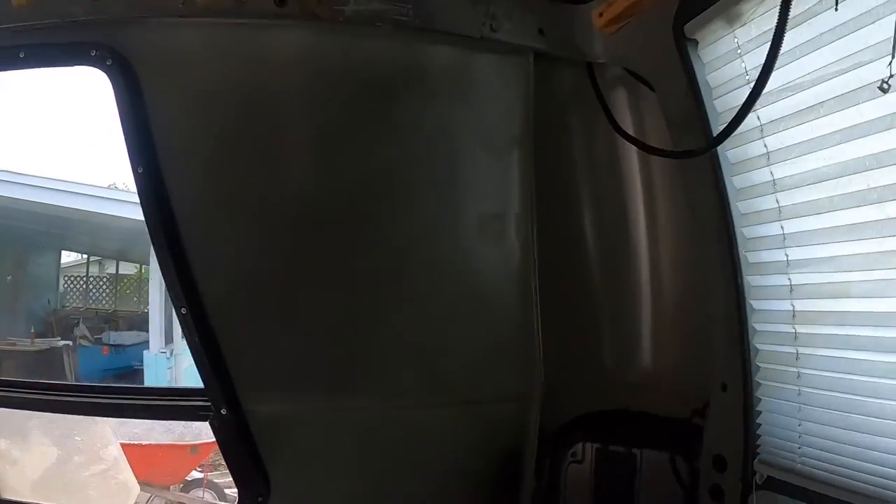What's up y'all, we're back in the van and today we're gonna be doing the walls — we're gonna be doing the insulation, framing, and paneling. We're gonna be doing these back walls first.